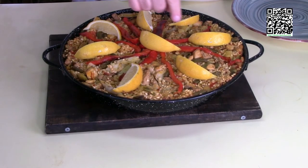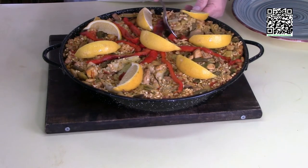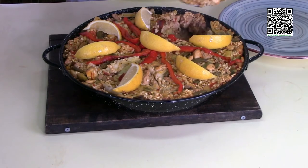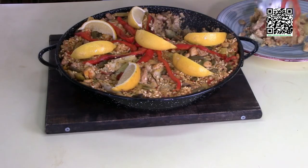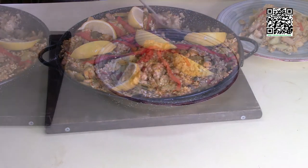This is what the paella looks like when it's done. I've garnished it with the remaining roasted red peppers and the lemon wedges. Now take your spoon, make sure you get the good stuff from the bottom, and put it on a plate just like that.